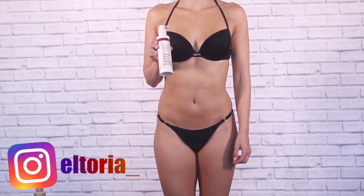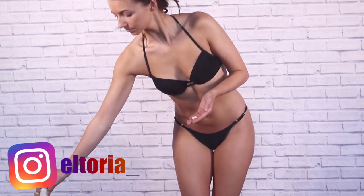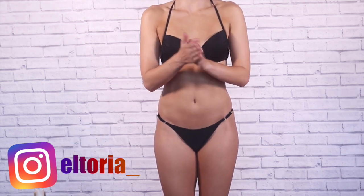First I'm going to use their Radiance Body Balm. This is amazing to pop on the areas where it goes a little patchy — so the elbows, the knees, a bit on your tummy and a bit on the collarbone.